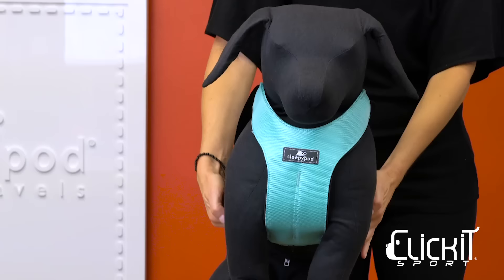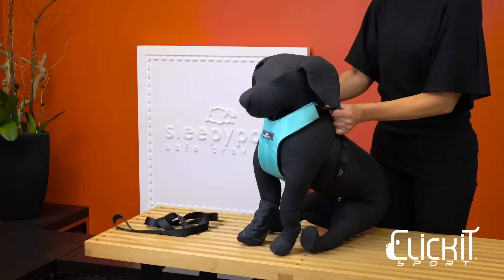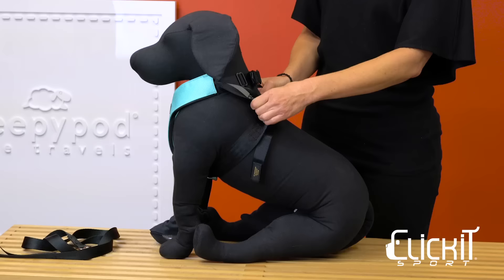The unique infinity loop design eliminates any weak points when extreme force is applied. Click It Sport has three points of contact to reduce forward and lateral movement. The shock-absorbing padded vest and infinity loop system work together to reduce damaging forces.